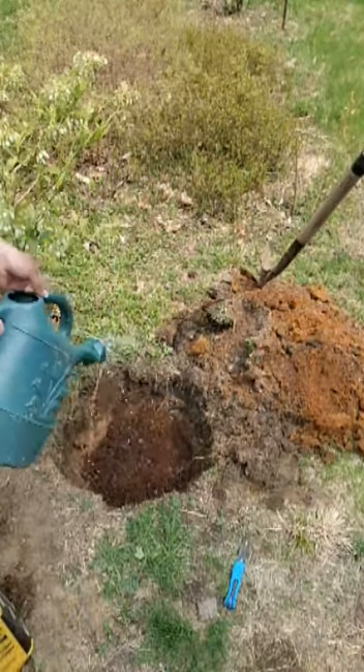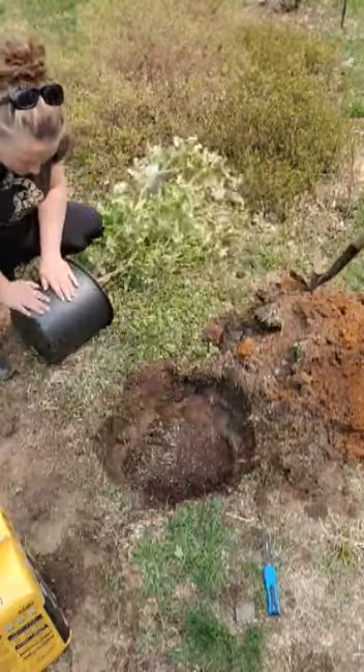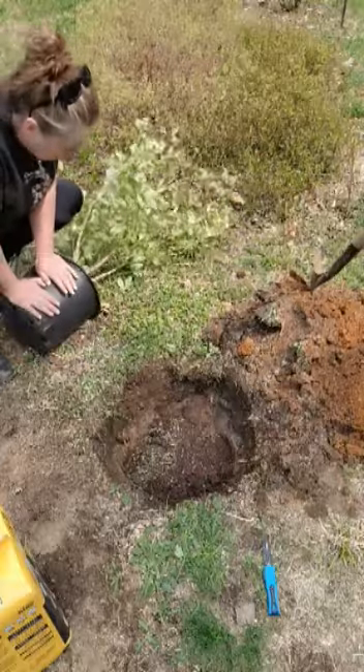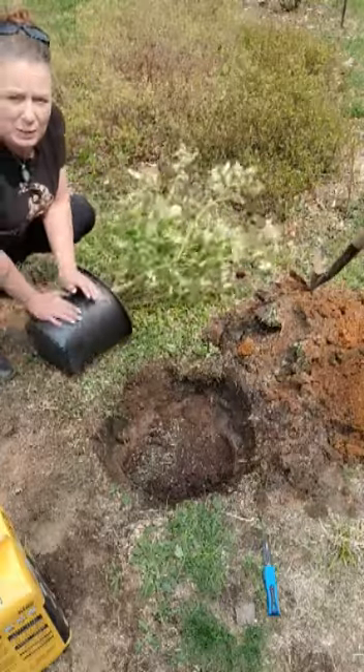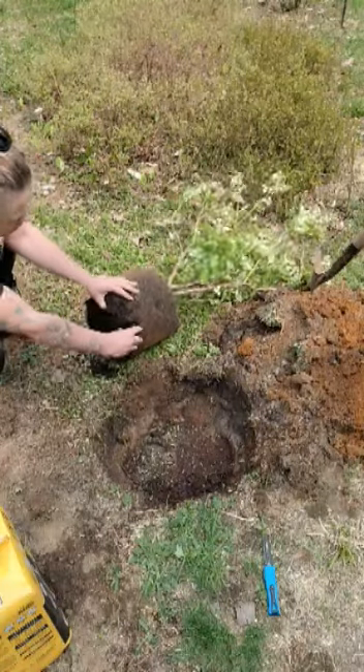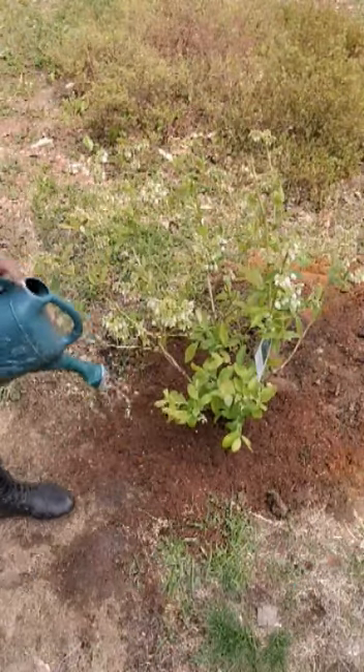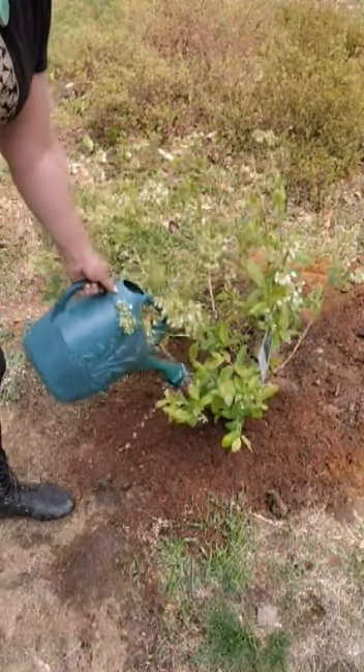Now we're just going to give it a little water. We're going to push on the top and bottom of this pot on the side, roll it a little bit to loosen it up. Then we're going to check our roots, loosen this up a little so the roots kind of spread out. Once you've got it all planted, we're going to give it a good water.